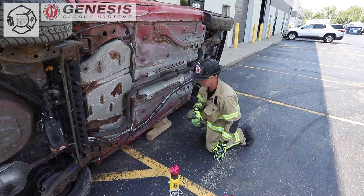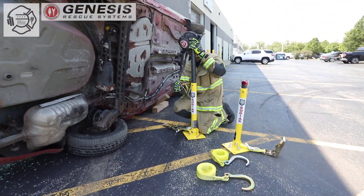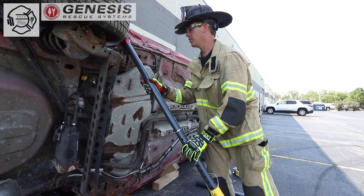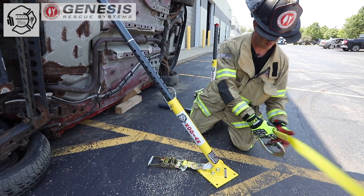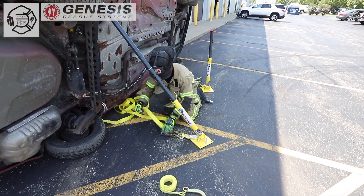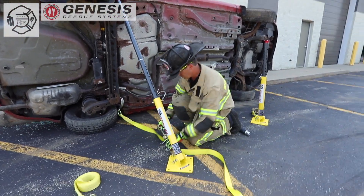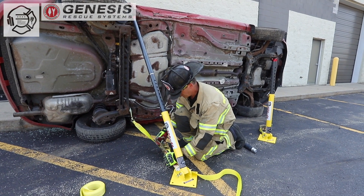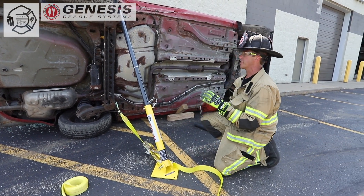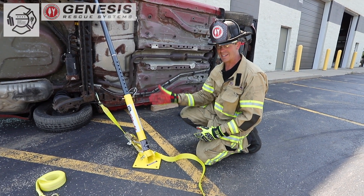That should keep the rescuers relatively protected while we're setting the struts. The first strut is going to go in at an attachment point to the underside of the vehicle. We're just going to gently set this in place just for position, but we want to make sure that our strut is going to be in the 45 to 70 degree range. We want the strap as parallel to the ground as possible, and we want to try to keep it as in line with the strut as we can.